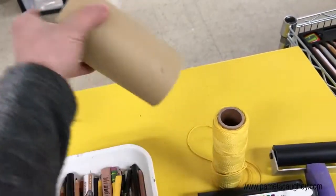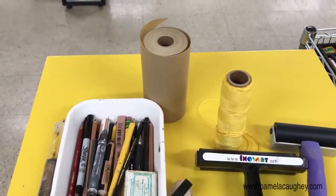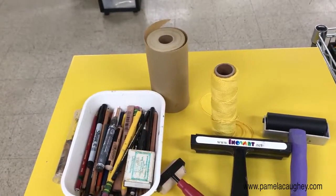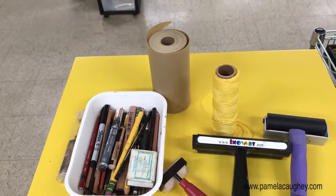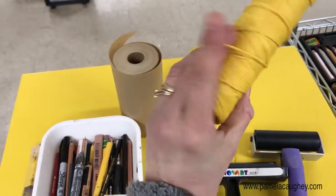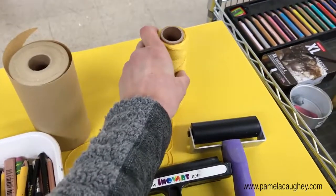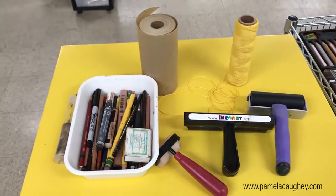I also have things like this paper — that's just an example of one type I use. I also use newsprint, palette paper, really any kind of paper, which can be used to put on paint, take it off, and also to mask. Here is some string — one particular thickness here, but I have several different thicknesses I like to play with for texturing. And I guess that's just a few more tools. Thanks everybody.